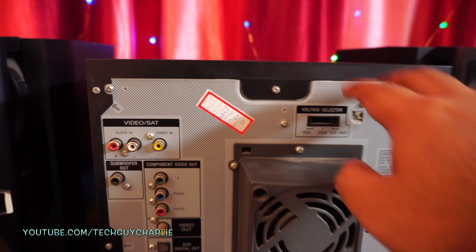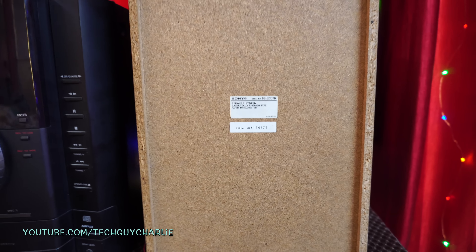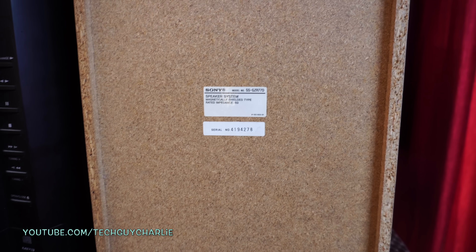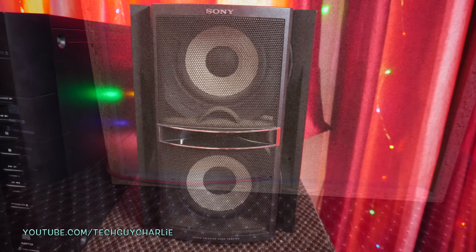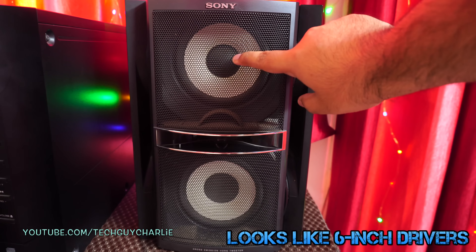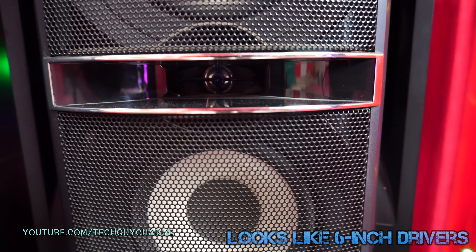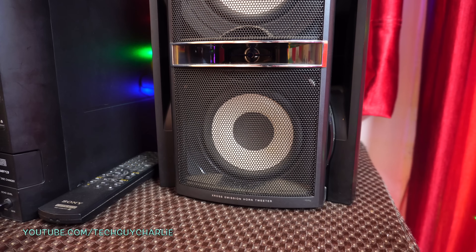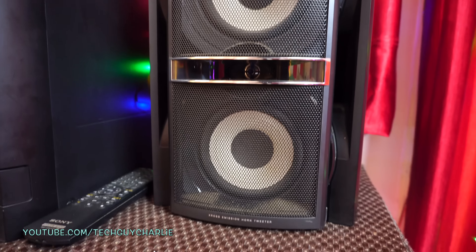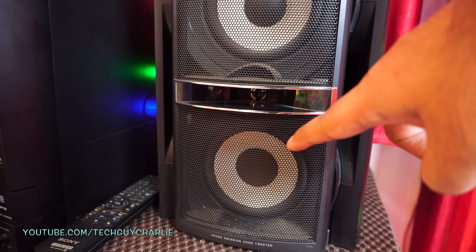Taking a look at the back of the speaker, the model number is SS-GZR77D, rated at 6 ohms. There is no terminal connection — the wire goes directly inside the speaker box. Looking at the speakers, I think Sony has used two full-range drivers with a tweeter inside, making this a three-way speaker. The drivers look like 5.5 or 6-inch, and both appear to be the same size. I would have preferred Sony to use a smaller driver on top and a larger driver for bass on the bottom.